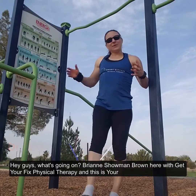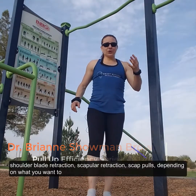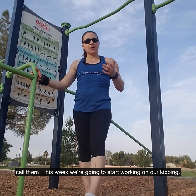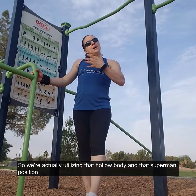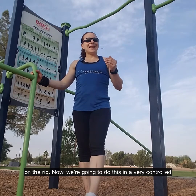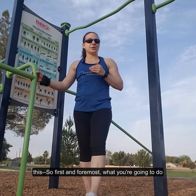Hey guys, what's going on? Brandon Stone Brown here with Get Your Fix Physical Therapy, and this is your Friday Fix. Last week we did shoulder blade retraction, scapular retraction, scap pulls — depending on what you want to call them. This week we're going to start working on our kipping, utilizing that hollow body and that superman position on the rig. We're going to do this in a very controlled manner, going step by step through the progressions.